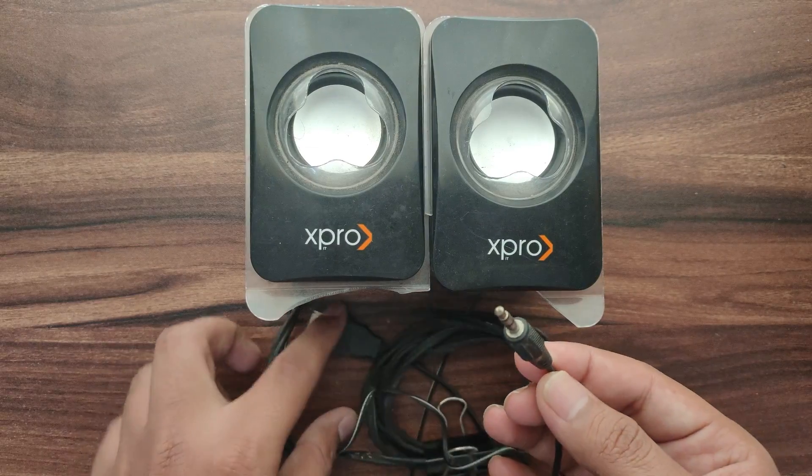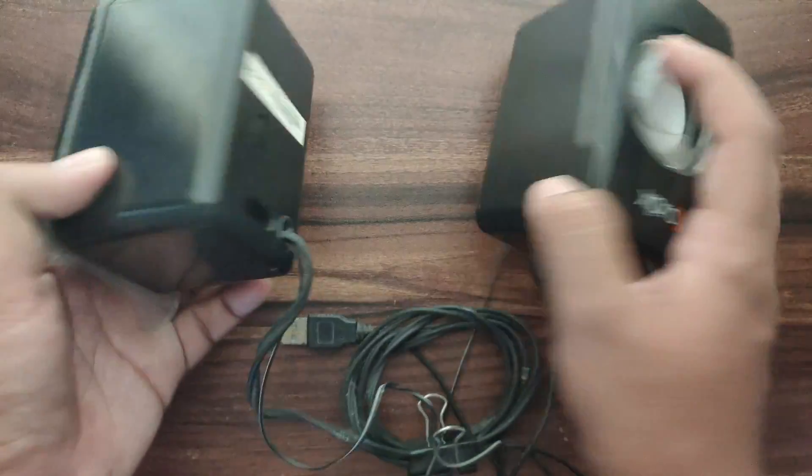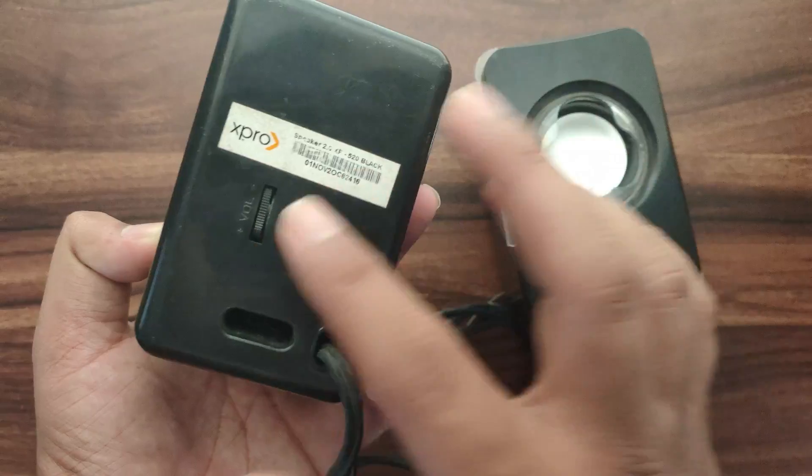I will be using this speaker, but out of 2 I will be using one speaker to test this board. So let's do the connection.